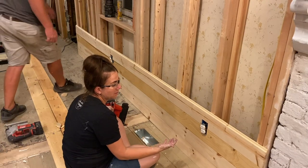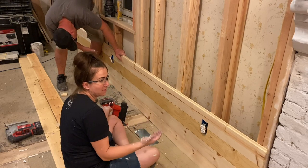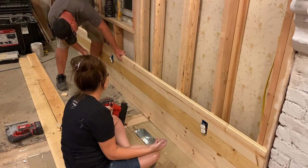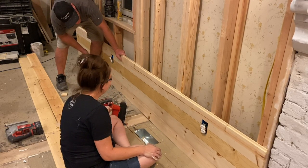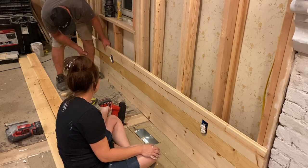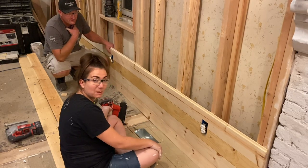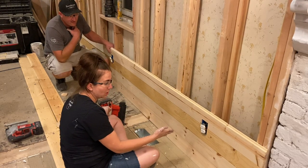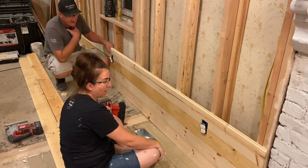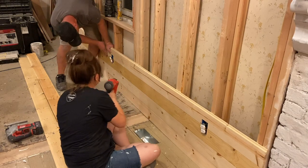Real pine shiplap is way prettier than MDF because it looks authentic. Part of being authentic is it's warped — it does not come straight, just like trees don't grow straight. All of this has to be primed with a shellac-based primer to keep the knots from coming through the paint, whereas if you use MDF you don't have to worry about that.